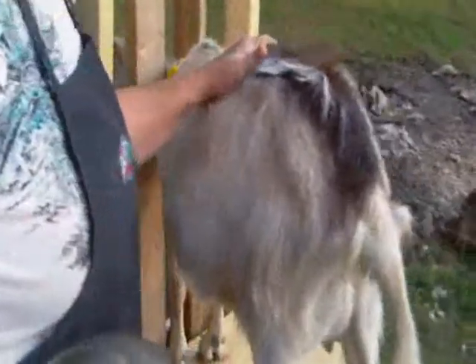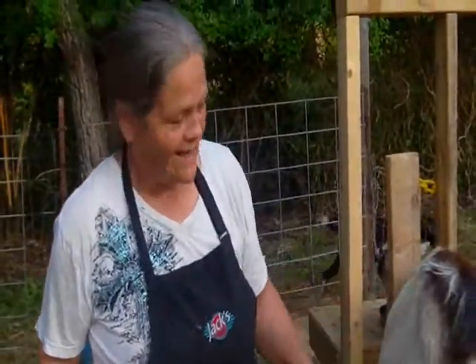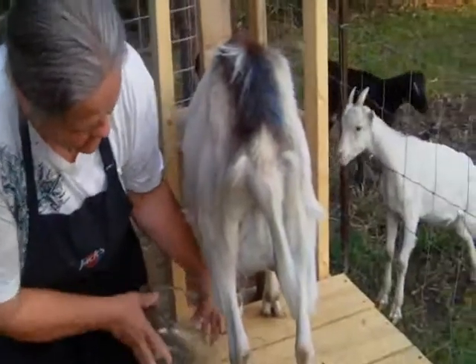This is my milking stand. This is my milker, Mimi. She's named for Memorial Day because that's when I got her. I call her Mimi for short.